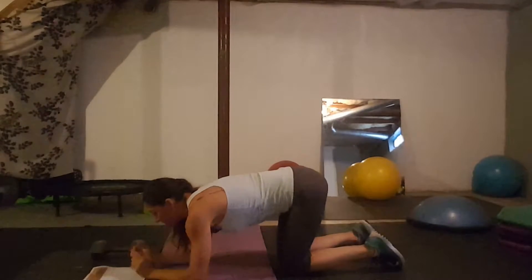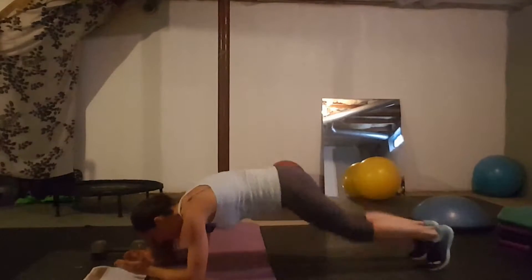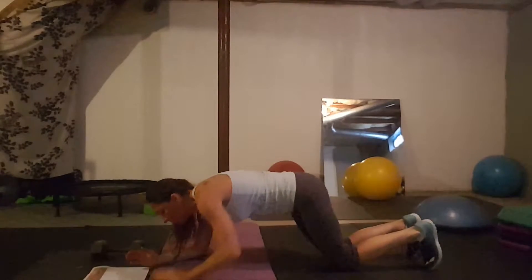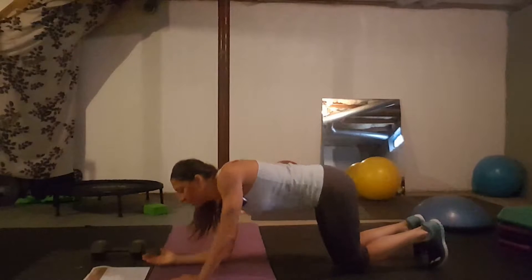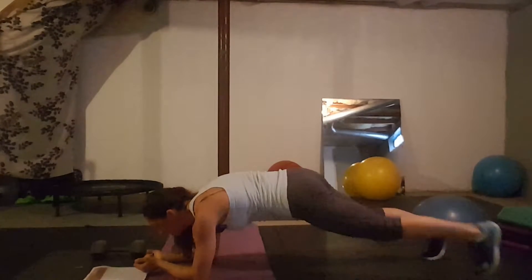Day fourteen: plank jacks. You're in your forearm plank jumping in and out. You can go up to your hands if you need to, but it's preferred to stay down in the forearm position. If you're having trouble jumping, tap out instead.